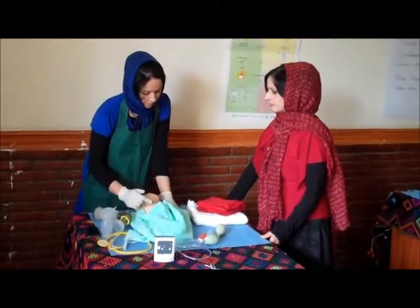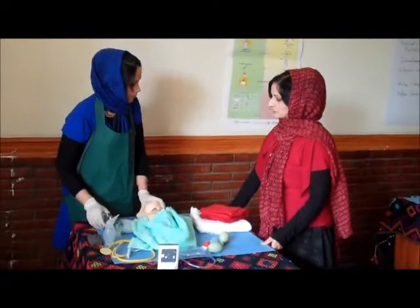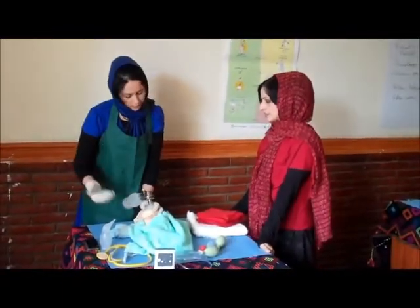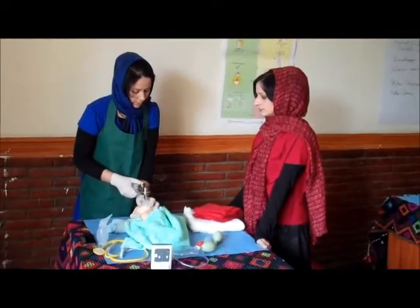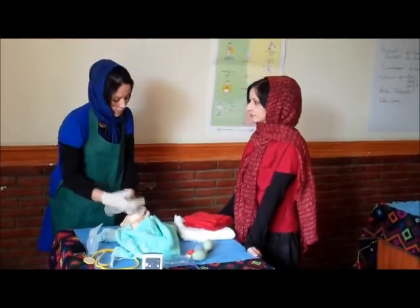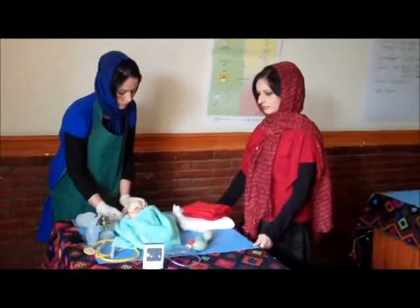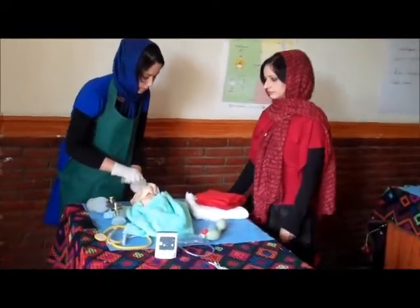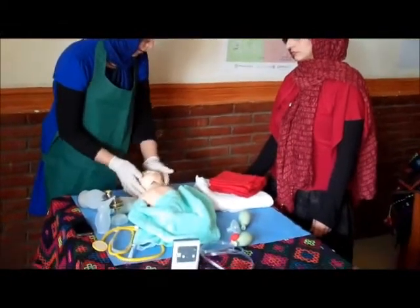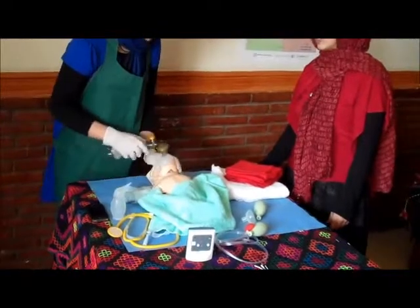When the breathing is not normal and the baby has gasping, we ventilate again with the bag — four breaths as before. If the chest is not rising, we should again suction and reposition the baby's head, then start ventilation again.